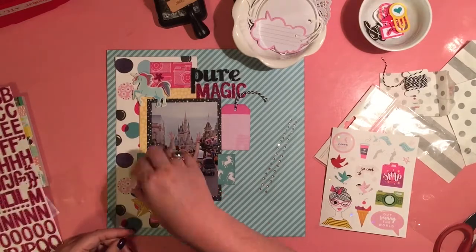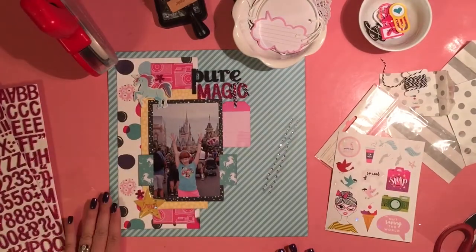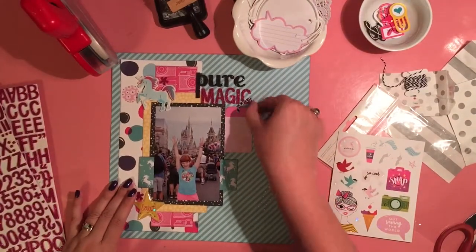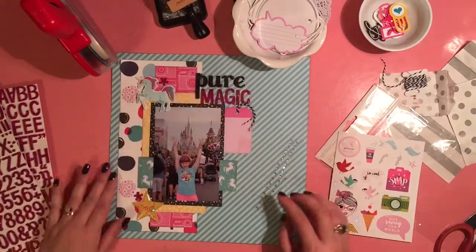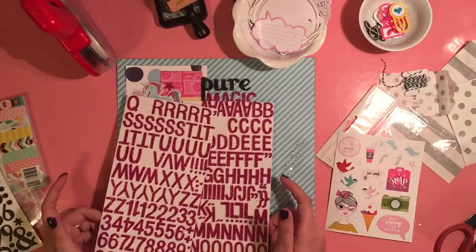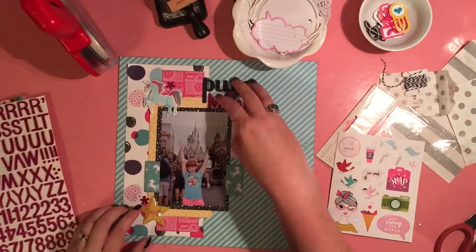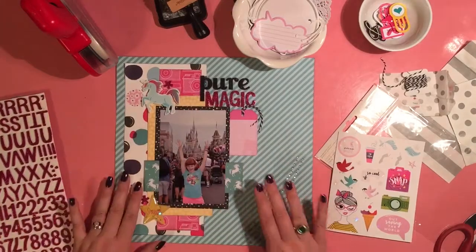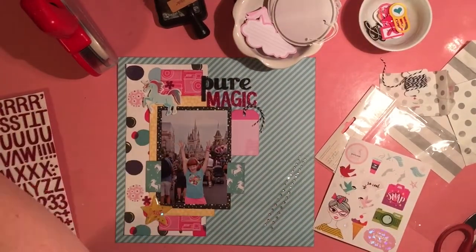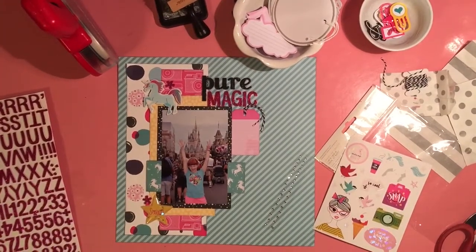So I put the puffy sparkle star at the bottom. I've got my one embellishment cluster at the top by the unicorn, another one at the bottom of the photo, and then my third one is going to be there by the journaling. And I saw these asterisks on this page — I added one up by the unicorn, and I put one by the star. And there isn't a third one. I was so bummed.